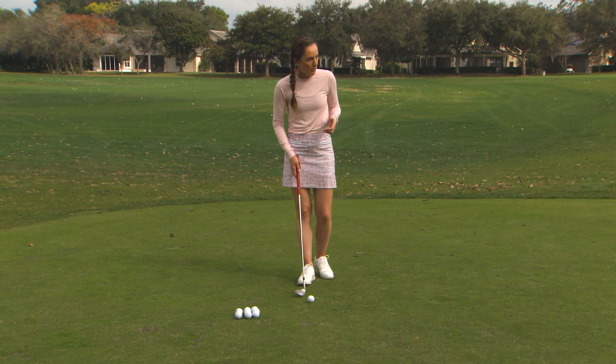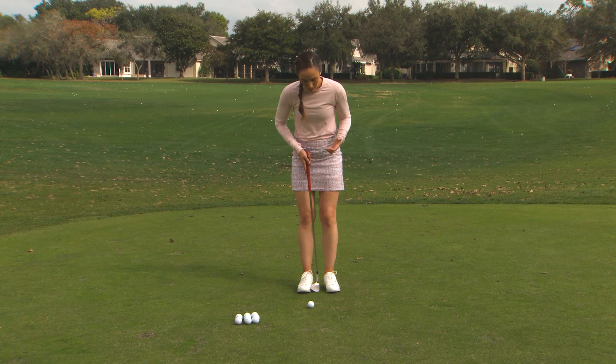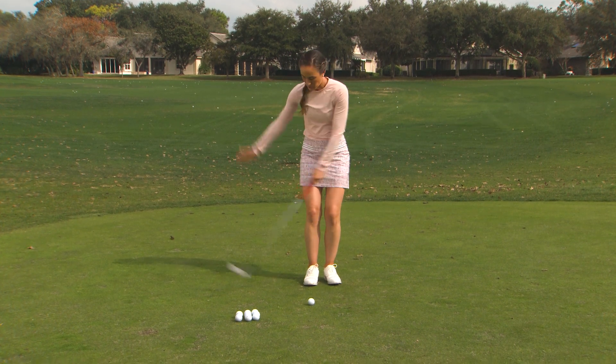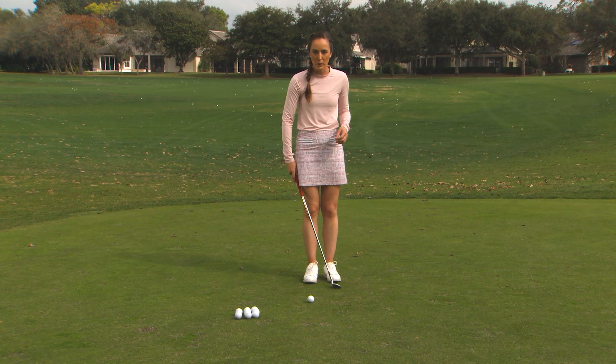Let's go ahead and hit a couple of these. For the standard pitch shot, the ball is in the middle, feet are nice and close together. My swing doesn't go much higher than my hips, and I'm looking at my right hand — that club face is facing the sky when I'm done with my swing.